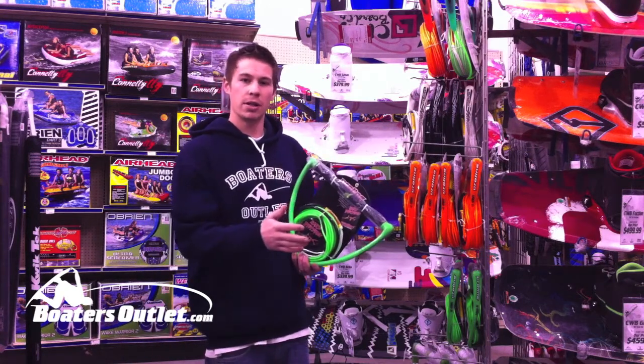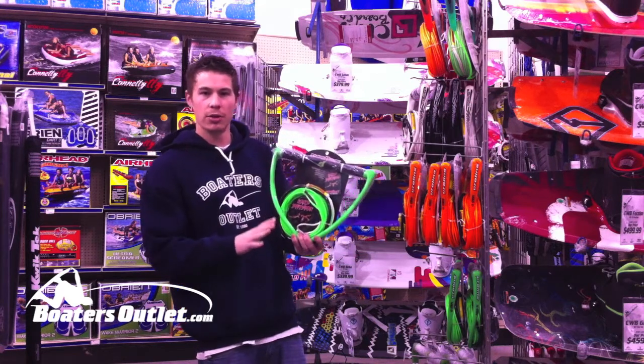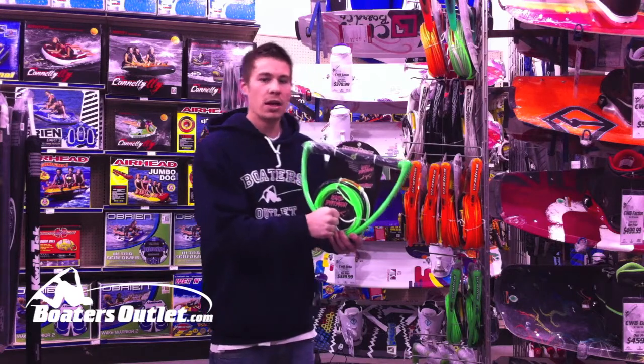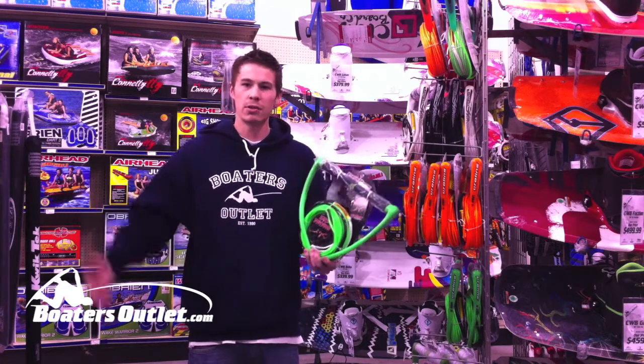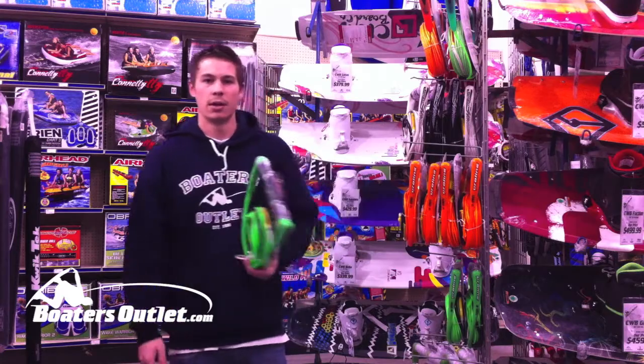If you're on a water ski rope and you hit that wake — you're edging in, putting all your weight back on the rope, you hit the wake — the water ski rope will tend to pull you forward and slingshot you around when you don't want to be. So check them out. We've got a bunch of different styles of water ski ropes and wakeboard lines on our website at boatersoutlet.com.